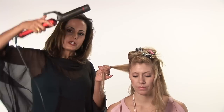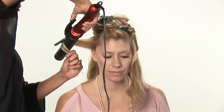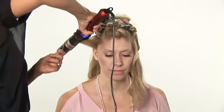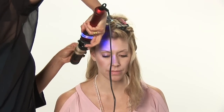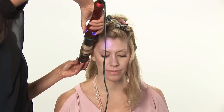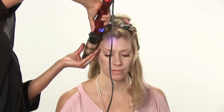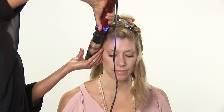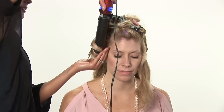Grab your iron and hold it in a downward position. We're going to go vertical sections, and just roll the hair in towards the face. You're going to leave it on for about 10 seconds, and then let it out.